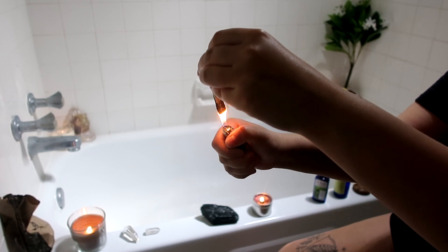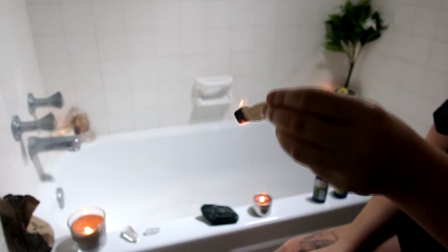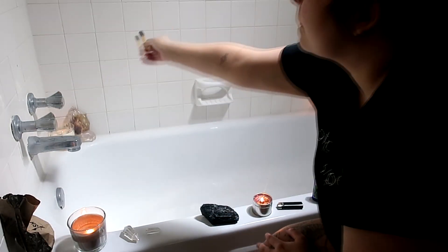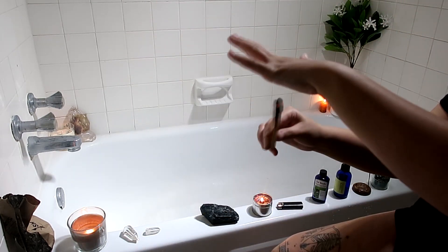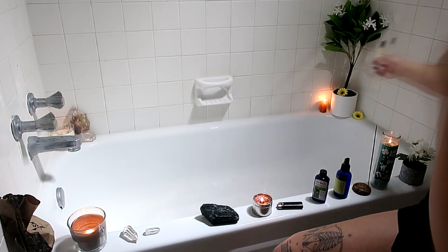I'm also going to burn some Palo Santo. I've been obsessed with this stuff lately — it smells so good, oh my gosh. It even makes me feel better just to see it. And I'm going to use that to cleanse my area. There are like a million things that you can use to cleanse your area but I prefer this; the smell isn't too strong.